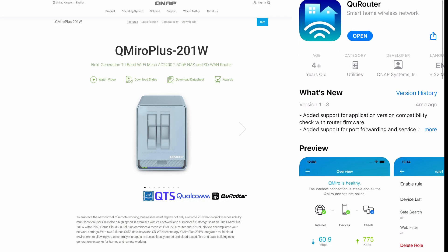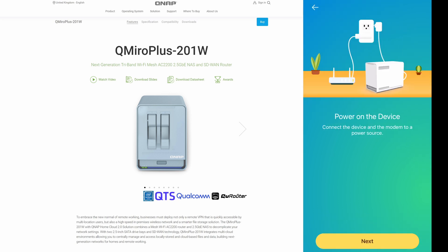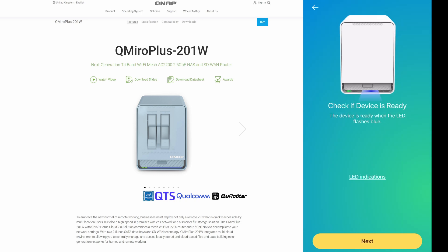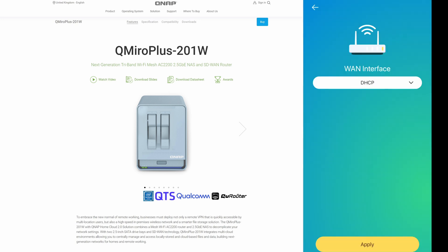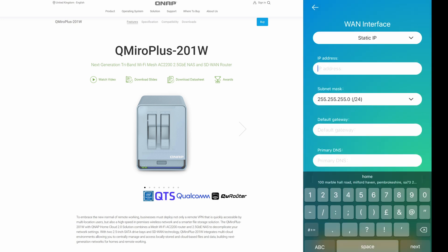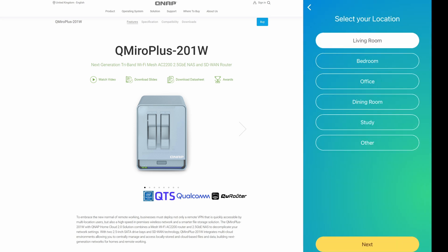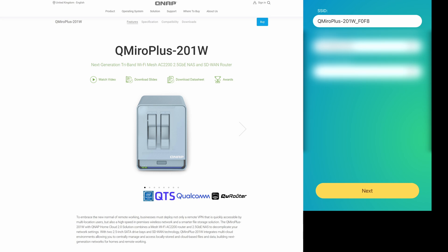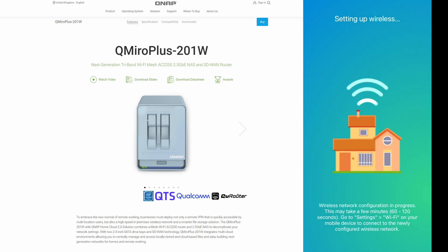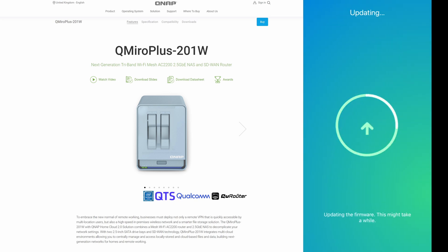To set the device up you simply download the QU Router app from the Apple App Store or on Android and follow the on-screen instructions. On the bottom of the NAS you will find a rating plate with all the information you need, including usernames and passwords for both sides of the system and configuration barcodes to scan and set the device up via the app. The process is fairly straightforward and will prompt you to update the firmware — though on mine, updating the firmware kicked me back to the start of the process and I had to redo it, but once done I was set up and ready to go.